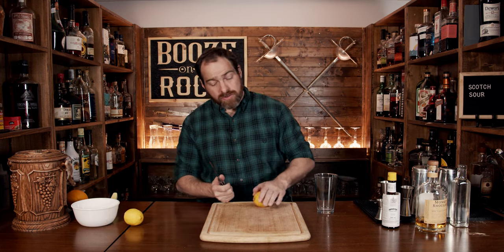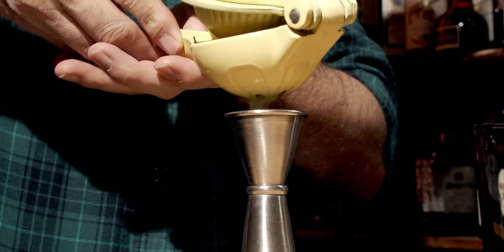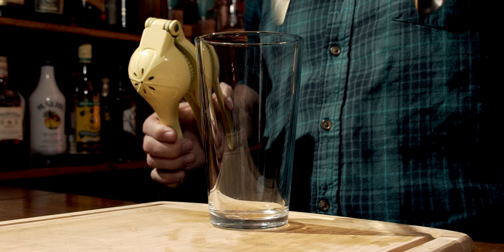Grab yourself a shaking glass, and we are going to start with a knife. Then grab yourself a lemon, give it a bit of a roll, cut it in half, measure out three quarters of an ounce, and pour that into the glass.